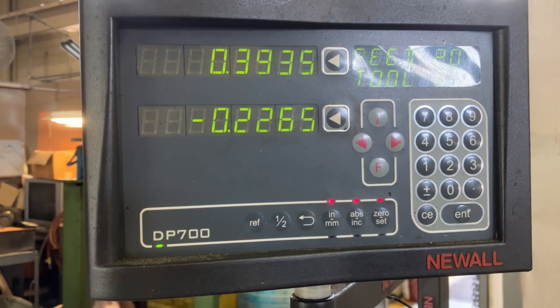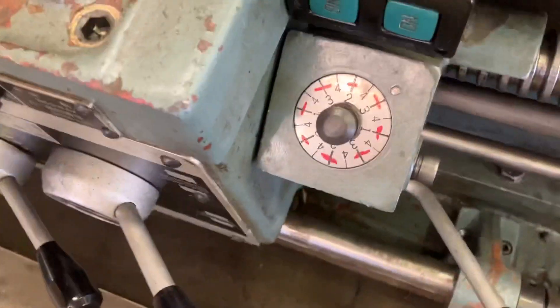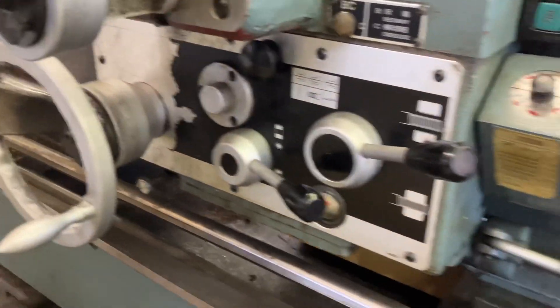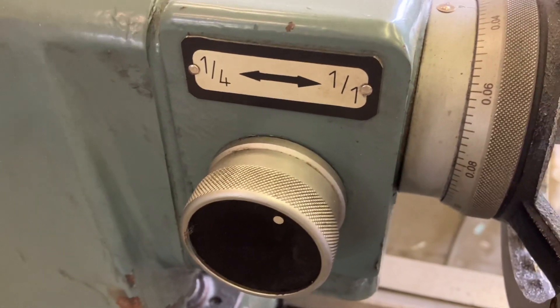Let's go to the carriage on the ways too — nice work and reading there. There's your tool post. Thread dial. Two-speed tailstock. And I've got leveling pads here.